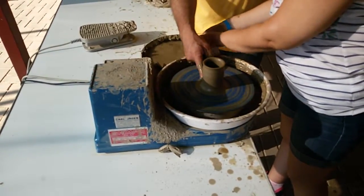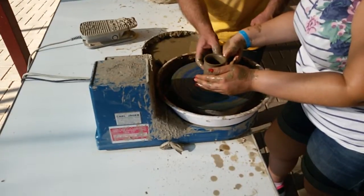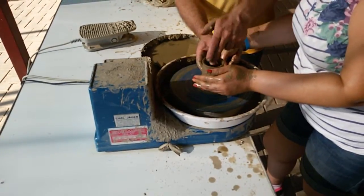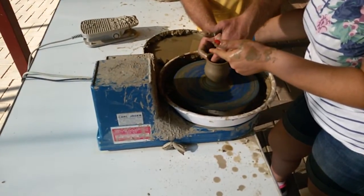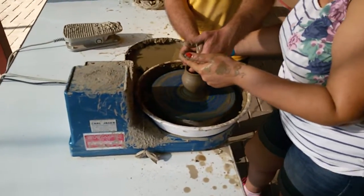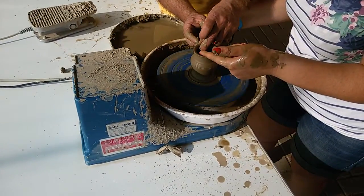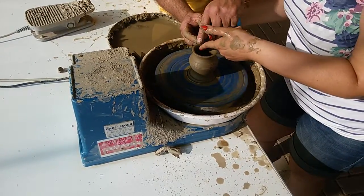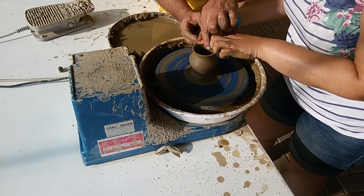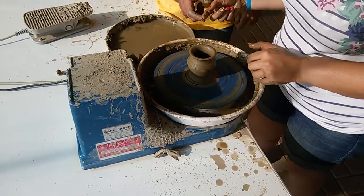For me. Down. One finger. Down. One finger. One finger. Now. Press, slow. Very good. Now, one finger. One finger. Up. Two. Slowly. Now. Slow. Very good.